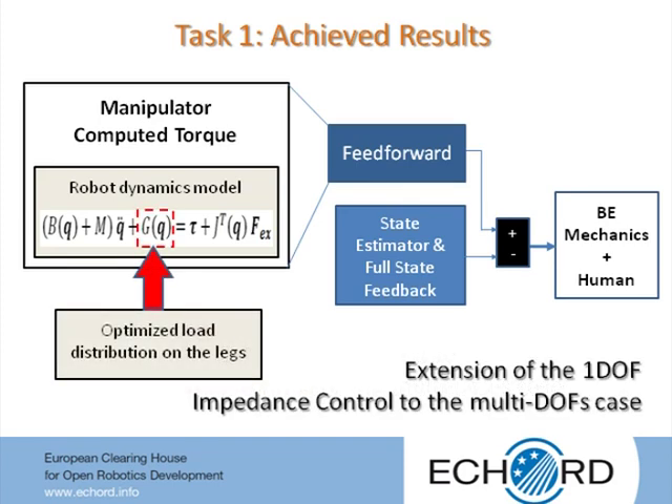Furthermore, the gravity compensation term of the feedforward contribution was evaluated by an optimal load distribution between the two legs when both feet are in contact with the ground, defined with the criteria of reducing to a minimum the internal forces and torques and the amount of torque transferred to the soil by each foot. For the full state feedback contribution, estimations of the joint and motor angular positions and velocities were used as done for the single degree of freedom case.